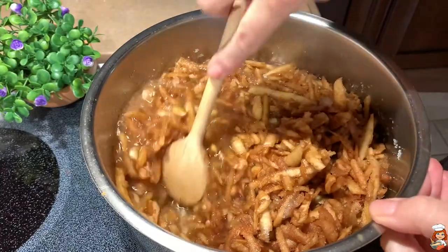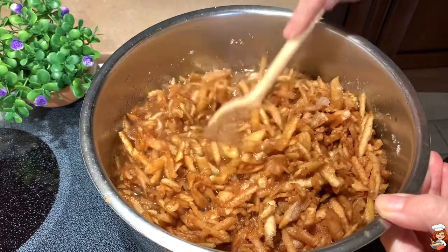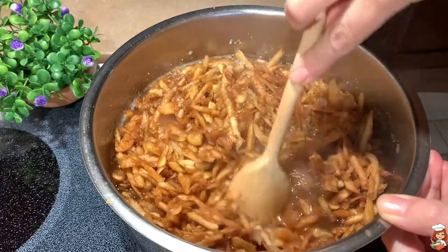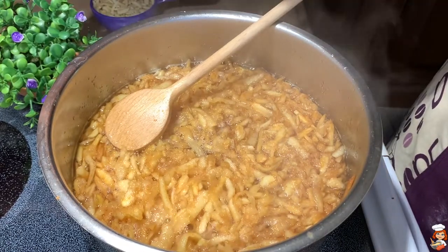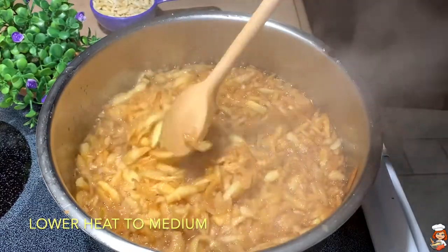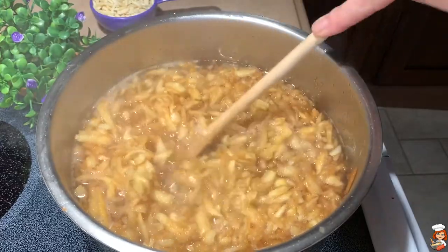I keep mixing a little bit until my sugar starts to dissolve — see how it starts becoming a bit more liquid with the sugar and the water. As soon as it starts getting a good boil, I'm going to lower the heat a little bit to medium, give it a little mix, and let it simmer until it gets cooked and I get a nice syrup.